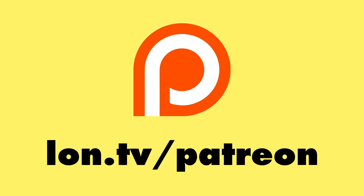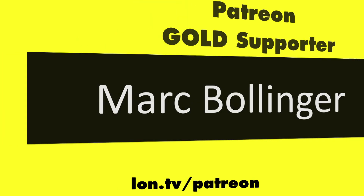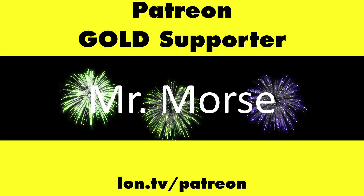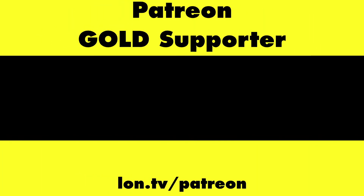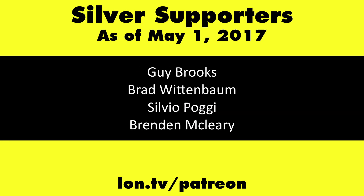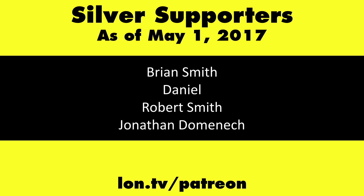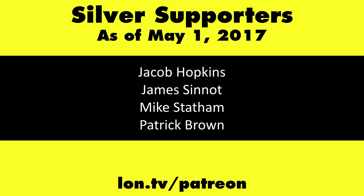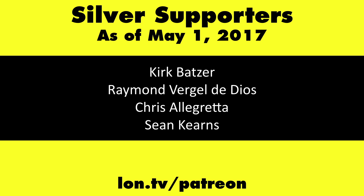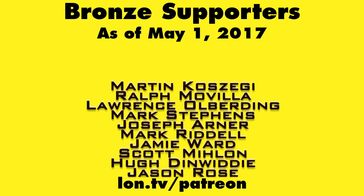This channel is brought to you by my Patreon supporters, including Gold Level supporters Mark Bollinger, Brian Miller, Mr. Morse, and Cody Falk. If you want to help the channel, you can contribute as little as a dollar a month. Head over to lon.tv/patreon to learn more.